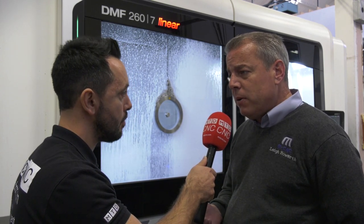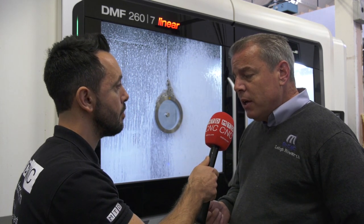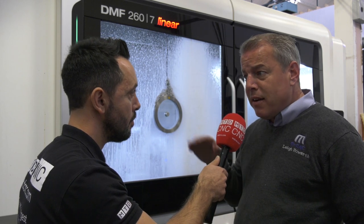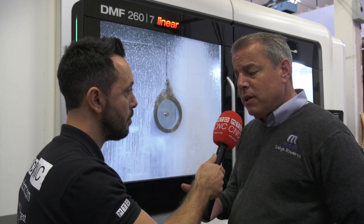We can do all sorts of different components, from large plates to complex five-axis parts. I can turn it into a horizontal by putting a cube and multiple fixtures on there, and then I have a five-axis horizontal effectively because of the B axis head. So it's a great bit of kit.